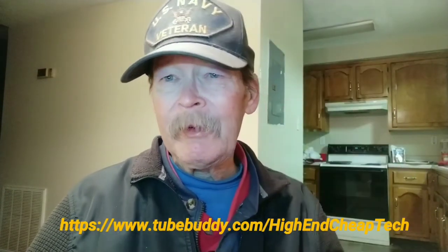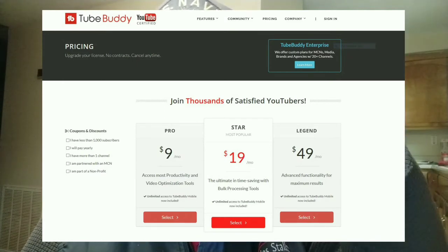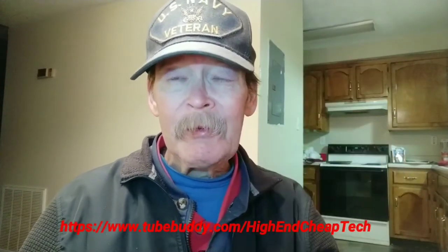Just cutting in to tell you about TubeBuddy.com. If you are a creator on YouTube, you should be using this. The link will be on the screen and in the description below. You can try it for free — the prices shown are for the advanced licenses. After trying it for about a week, I'm paying $4.50 a month on an offer I could not refuse. Check the link: TubeBuddy.com forward slash High-End-Cheap-Tech, or check the description below.